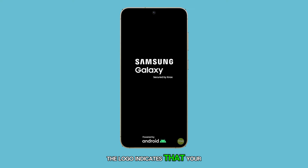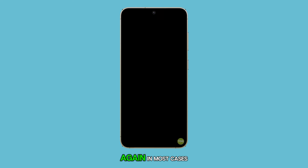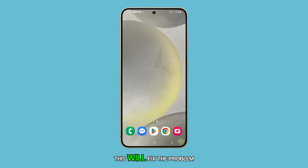The logo indicates that your Galaxy S24 is responding again. In most cases, this will fix the problem. If your phone is still stuck on a black screen, proceed to the next solution.